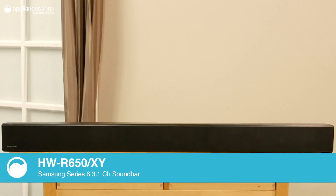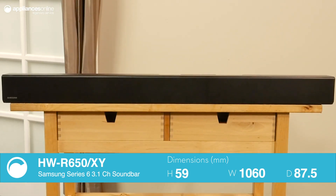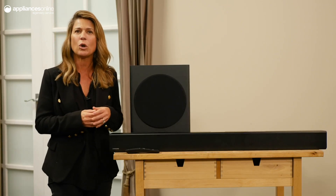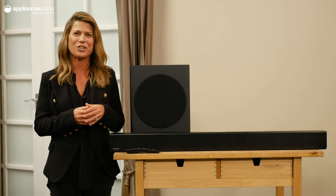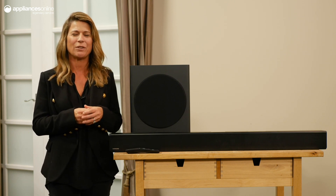A dedicated center speaker supplies crystal clear dialogue by focusing predominantly on the center of the stereo field, improving voice clarity. The sound stage is extended courtesy of surround sound expansion, expanding to the listening area and recreating a wider sound field.